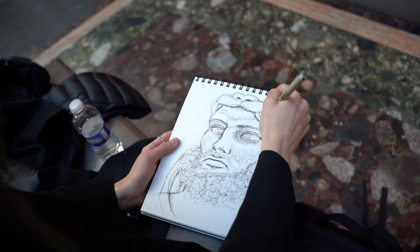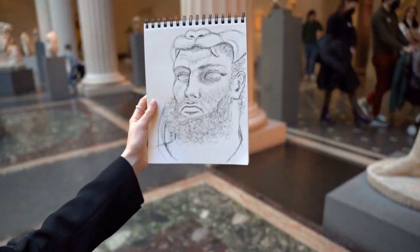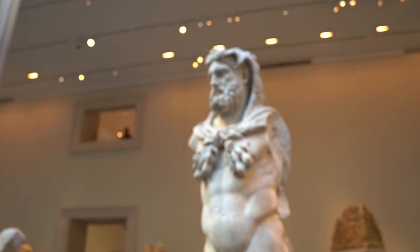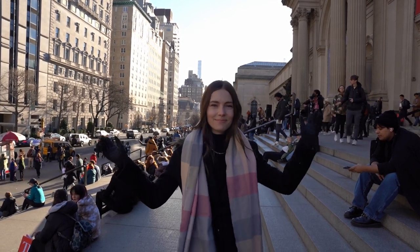This sketch took me about 15, maybe 20 minutes, and I'm pretty happy with how it turned out, especially because it's so far outside my comfort zone. I think it's pretty cool. And that was the day at the Met. See you guys next time. Bye.